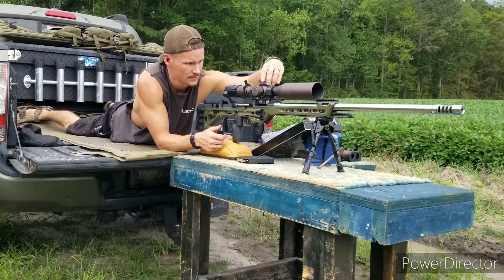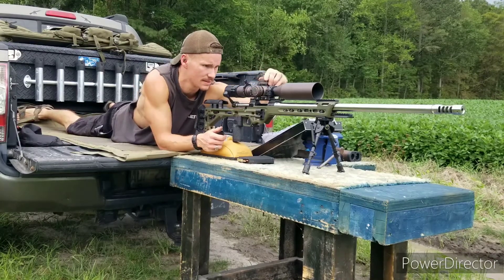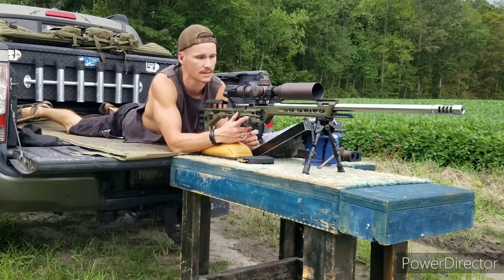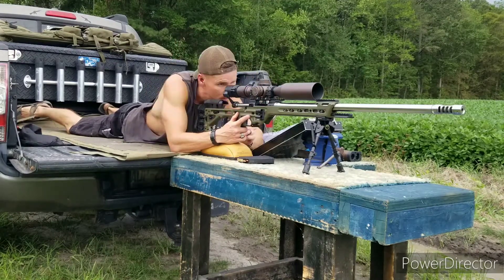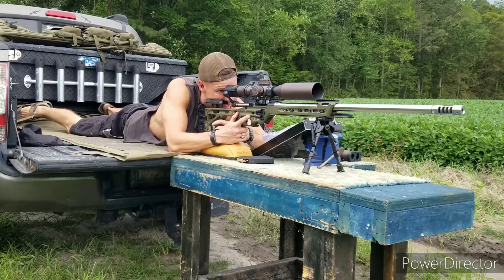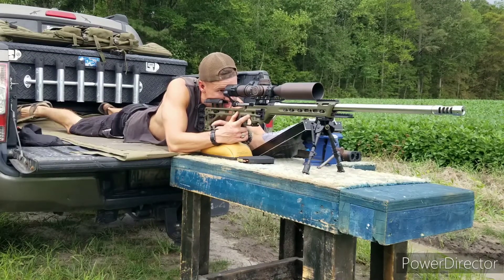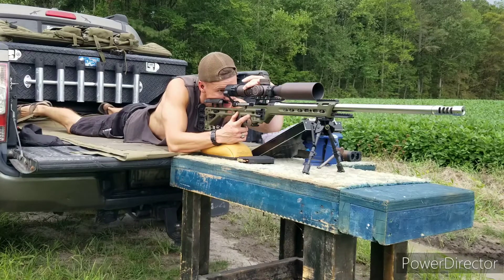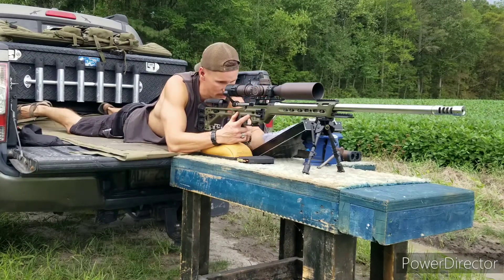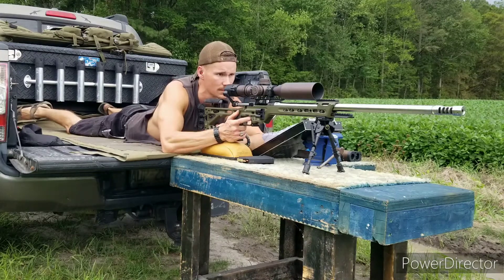What I'm going to be doing today is zeroing out my turrets, and I'm going to be using just my scope reticle for holds. Hopefully you guys get a good bird's eye view of this. Got the tacticam going.